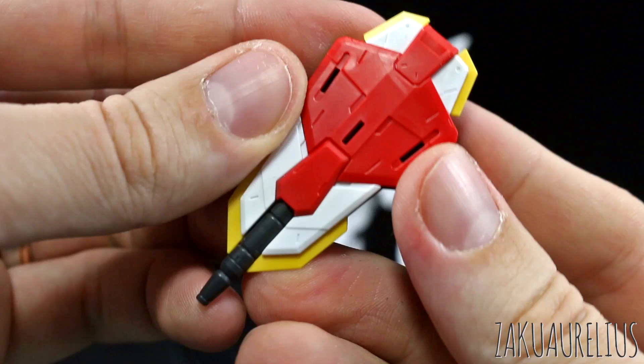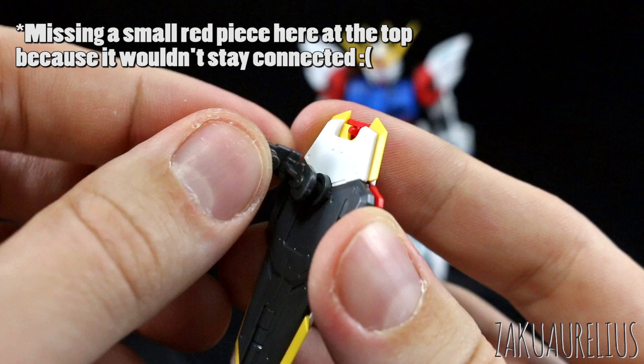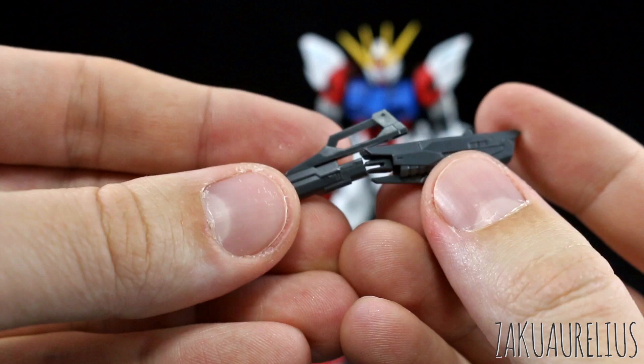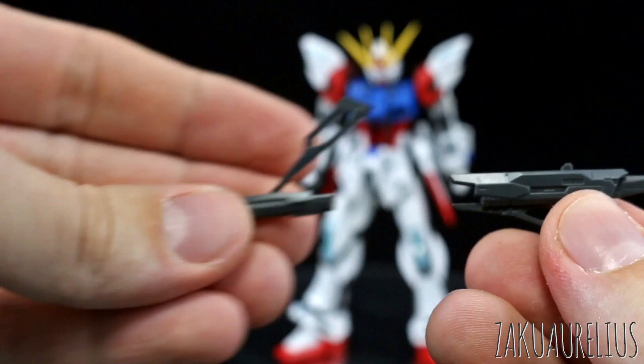Then we have our shield — I've never really cared too much for the shield design, but it doesn't look too bad in Real Grade form. There's just the one cannon at the end and nice molding with a lot of detail, three connection points on the front and two on the back for doing some stuff. Then we have our gun, which is just a kind of beam pistol in its basic form. You can plug an extra piece on, push the barrel back and drop it down to make it into more of a beam rifle — still a little bit basic, but it's kind of cool that you can do that option.